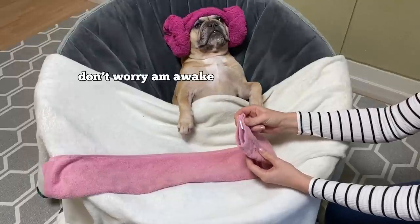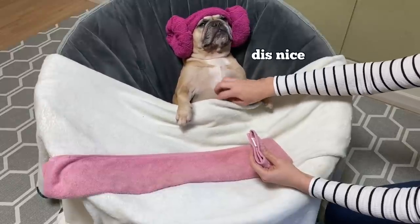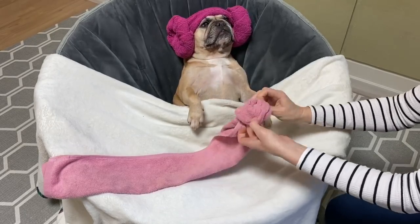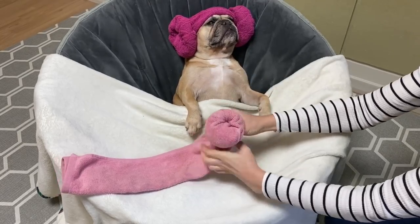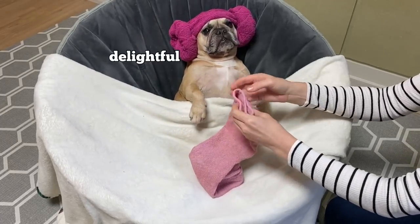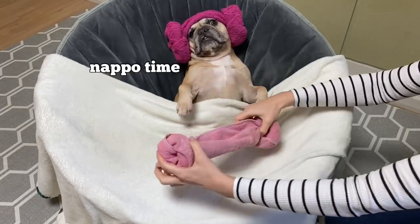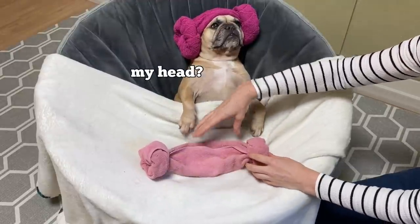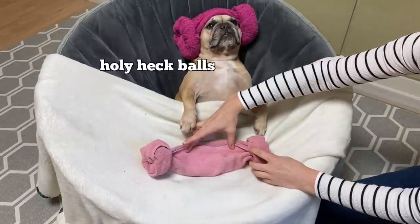We're going to start on one end and make about four rolls, rolling the towel up and making sure it's nice and tight. Then I'm going to take this side and do the same — make it tight. This is the space that's going to cover your dog's head, so you want to make it about the length of your dog's head. I'm going to carry on rolling until about there.